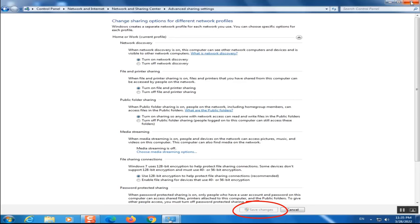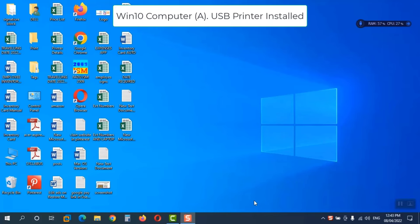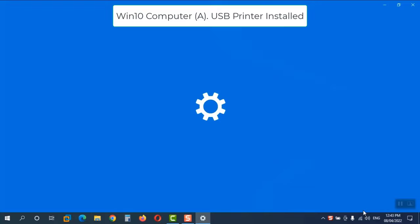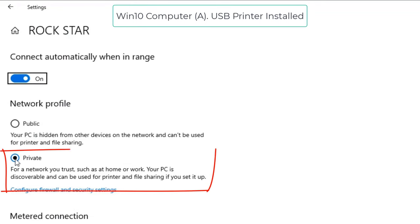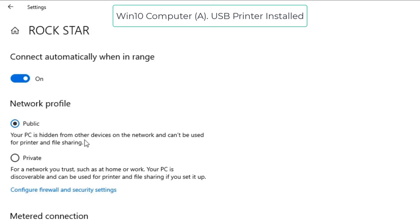If your printer is installed on a Windows 10 computer, you also need to change the network profile settings. Go to the wireless or network connection icon, right-click, and open Network and Internet Settings. Click on the connected network's Properties. Here you can see the network profile — make sure it is set to Private. If it is Public, change it to Private, because on a Public network you cannot use printer and file sharing.